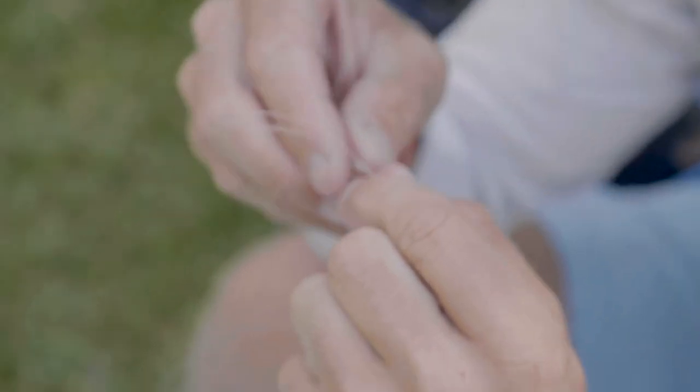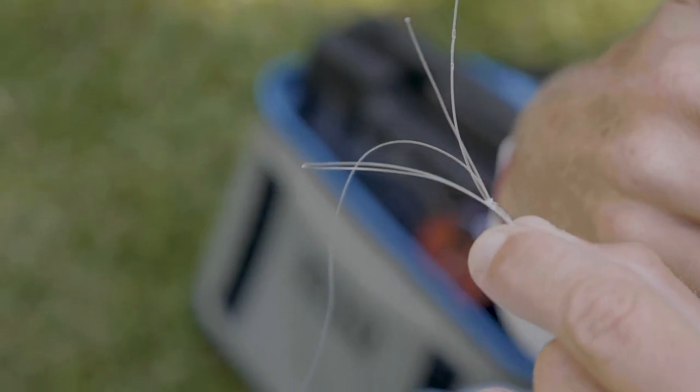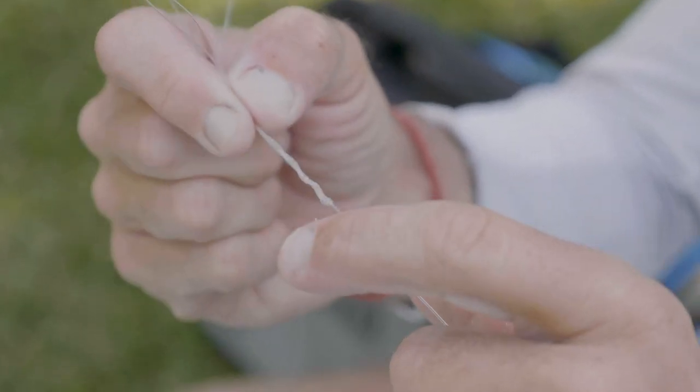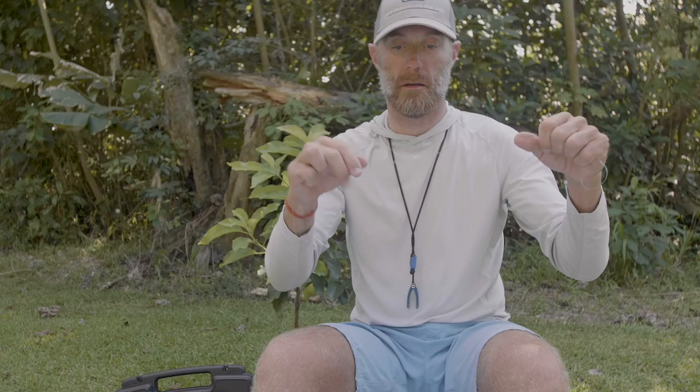Once you've practiced this knot it gets a little easier. Just to recap: we have the figure eight knot that we passed the doubled class tippet through, cinched the stop knot down, wrapped the class tippet four wraps up and three wraps back. Now we moisten and pull — pulling both the standing part and the tag end.